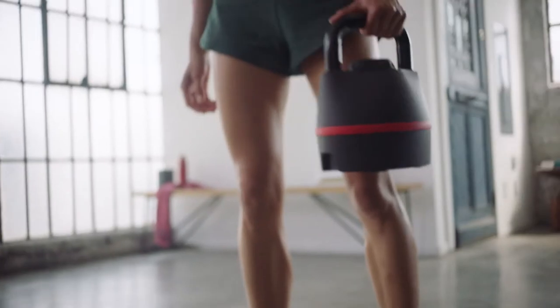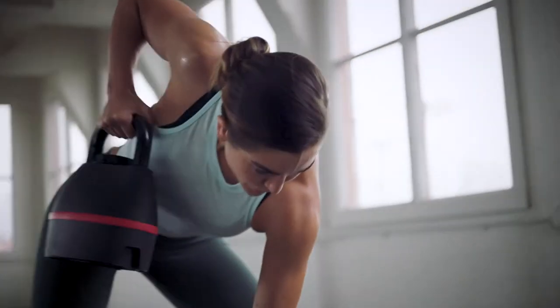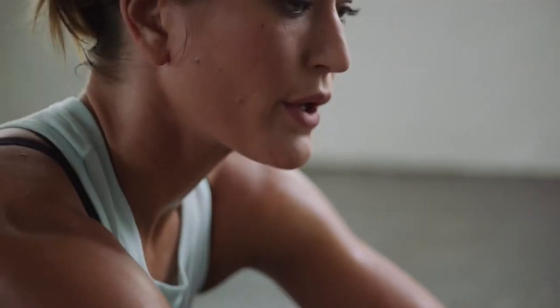Everything you need is in the palm of your hand with the SelectTech 840 Kettlebell, providing compact, total body workouts for a lifetime of fitness.